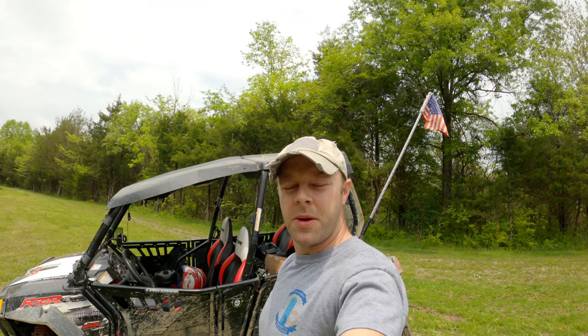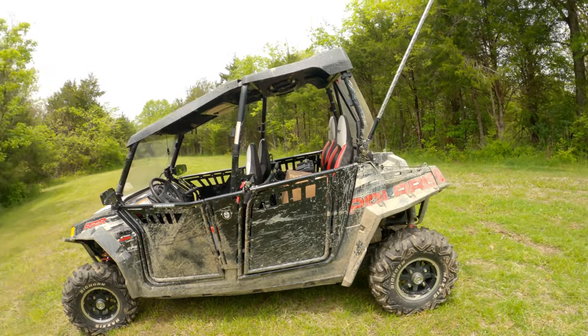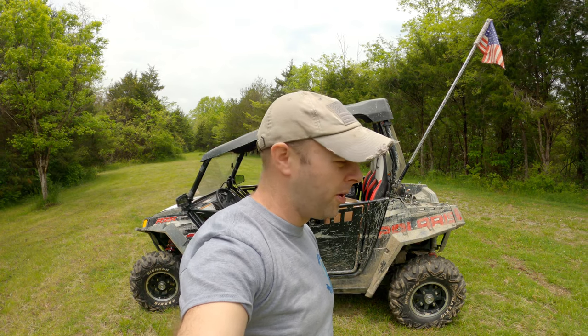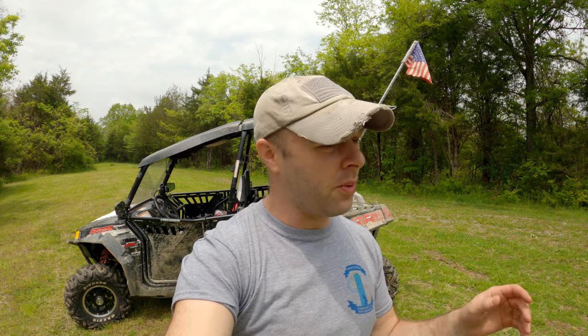What's up guys? Welcome back to Rugged Adventures. Been a minute since we've been out here doing some stuff, but here we are today. What I have here is the legendary Razor 800. They made this in a two-seater and a four-seater, and among Razor enthusiasts — especially people that own 800s — it's considered a tank, almost indestructible. I made a video last year about the top five reasons to purchase a Razor 800 in 2020 and that video has done very well.